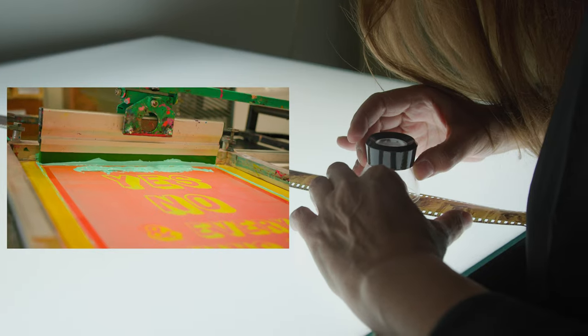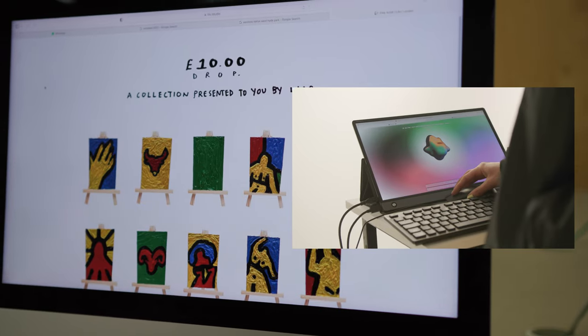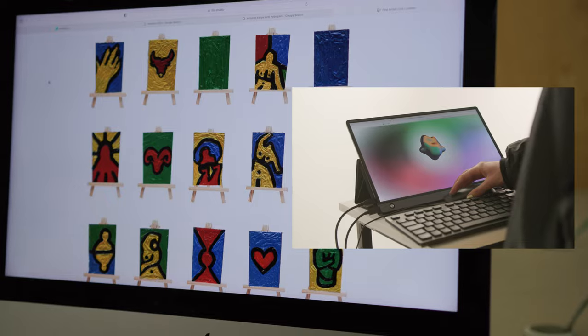Think about storytelling — what will tell the story of the project that you put together: the beginning, the middle, and the end. In terms of display, think simplicity. Think about the best way to showcase your work. You want to show your best work and the skills you have used.